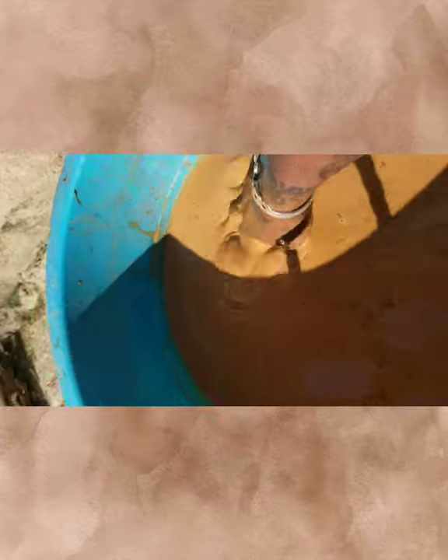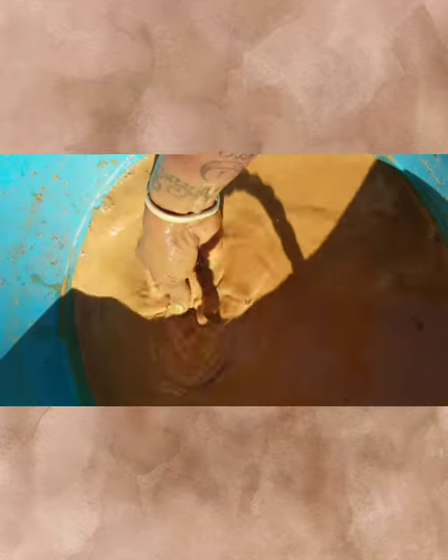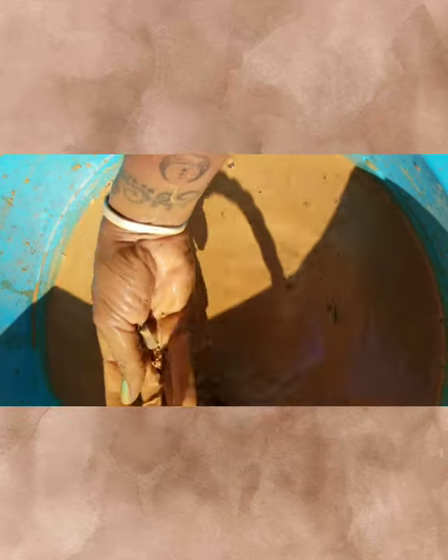After you stir it up, you want to make sure there's no rocks in there. I've reached down in here and I'm squeezing and feeling for rocks and pieces I don't need. I must say I stirred it pretty good. Rocks go back, that's clay. I'm just gonna chuck the rocks back to Mother Earth — let her have her babies back.